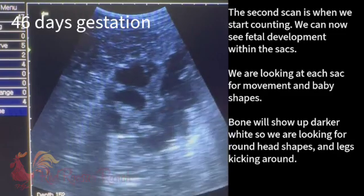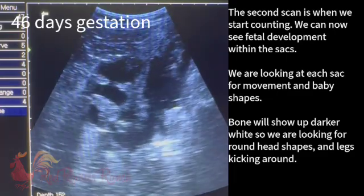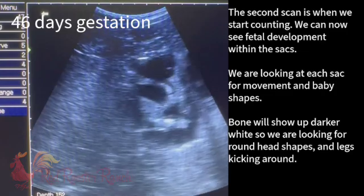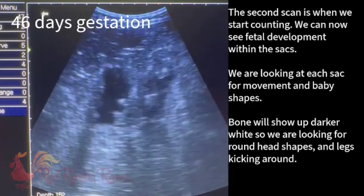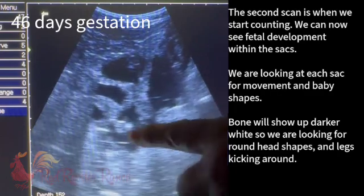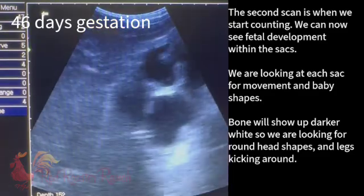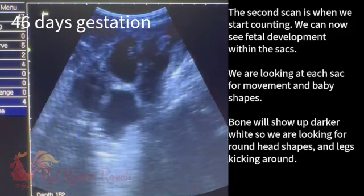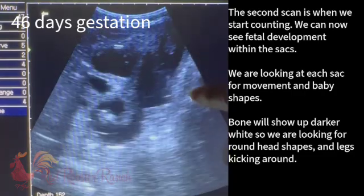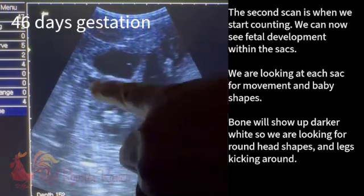That looks like it should be a baby, but having a hard time getting it in focus. Let's see if it moves. That looks to be like a skull. Why we like the 45 days is their bones are starting to be solid enough. Right there and there — look at that. That looks like a head, and I definitely think I saw a head there.